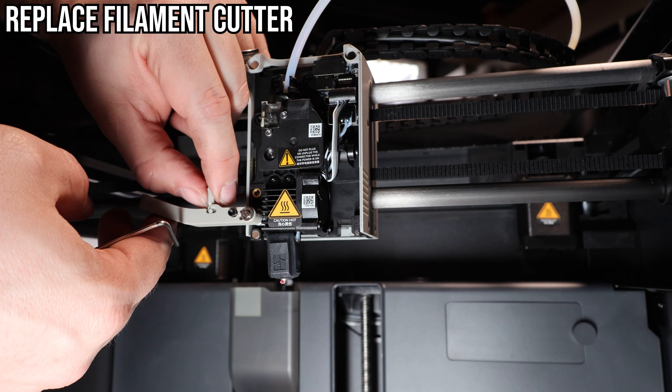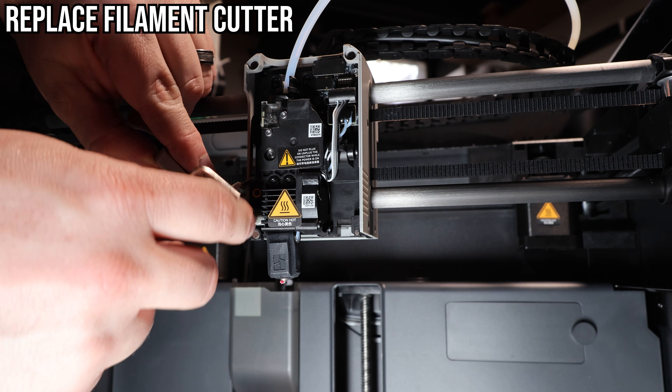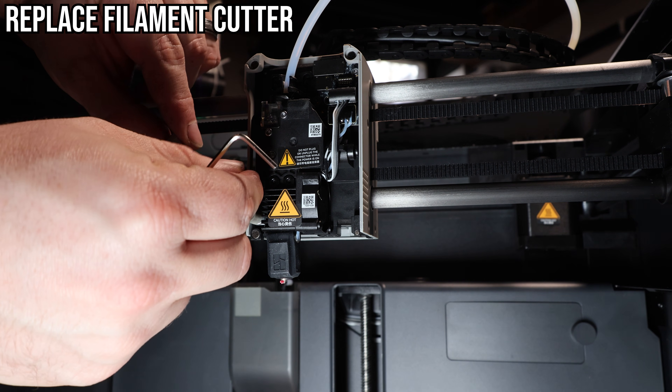The cutter itself just snaps into the lever and can be pulled out with a little effort. Be careful — don't cut yourself. I was a little careless when holding it in this video.